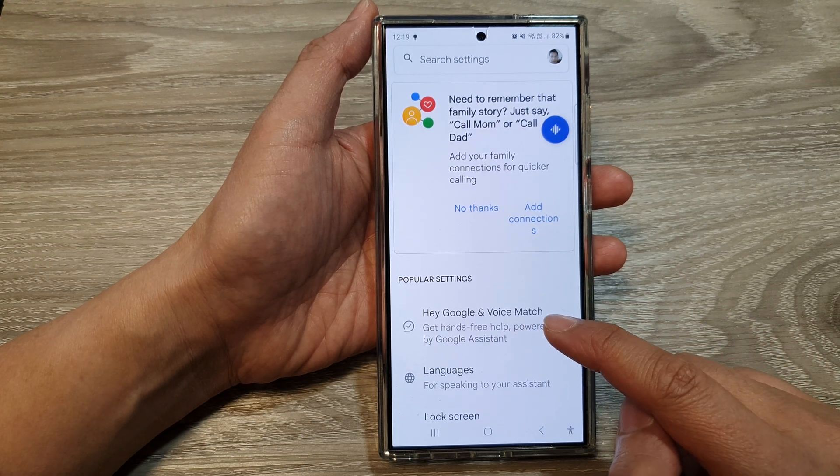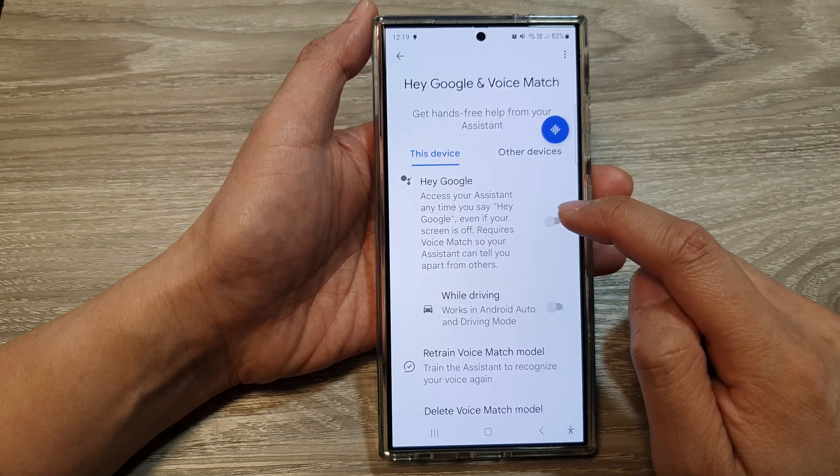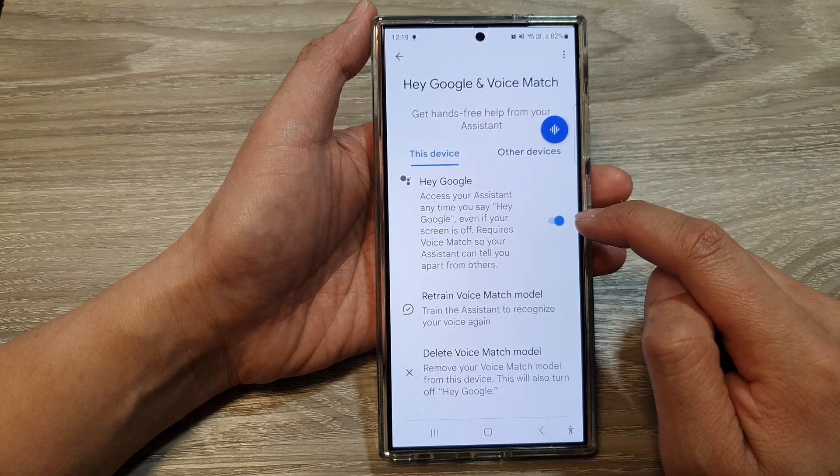Then tap on Hey Google and Voice Match. Now in here, tap on Hey Google. Tap on the toggle button to switch it on.